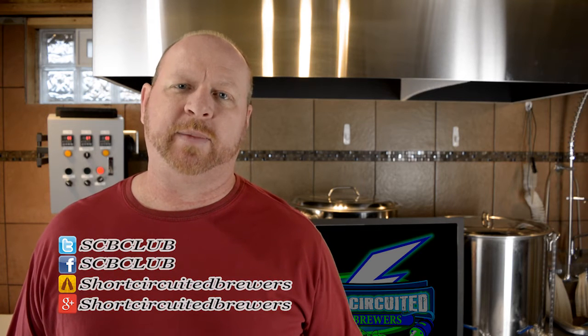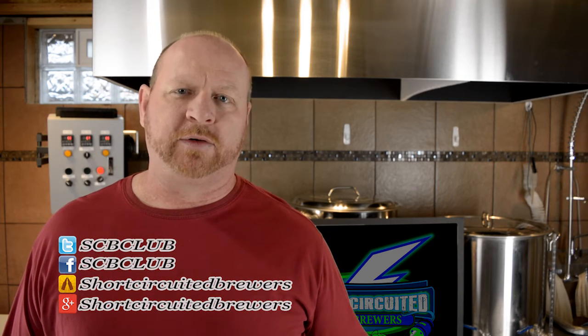Welcome to Short-Circuited Brewers. Our channel is about electric brewing — we do electric system brew days, product reviews, and how-to or instructional videos just like this one. In this video we'll take a look at a simple electric brew-in-a-bag system.